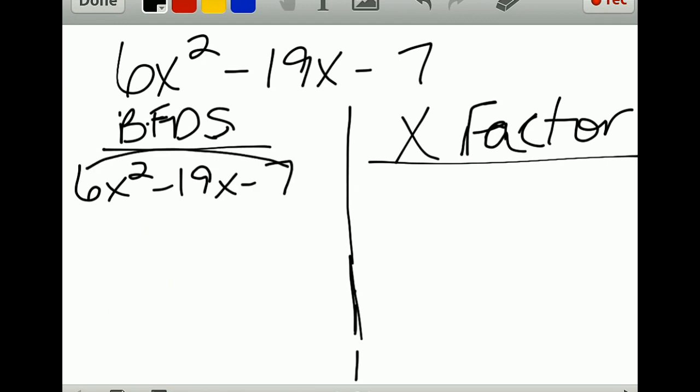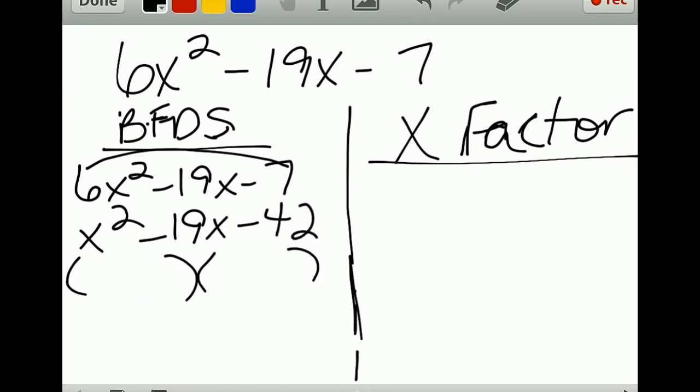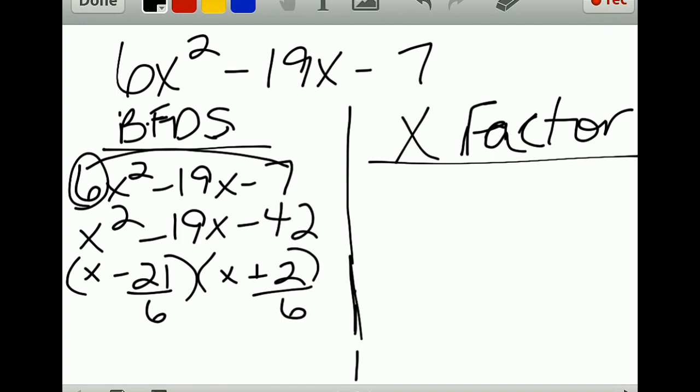Pull your a-value to your c-value, multiply — that's borrowing it from the front — so you get negative 42. Then factor, so you have (x minus 21) and (x plus 2). Then whatever you borrowed you have to divide back out, so divide both by 6.